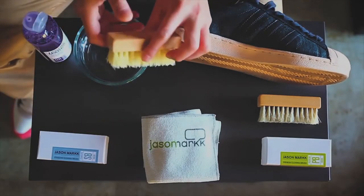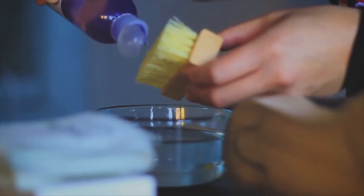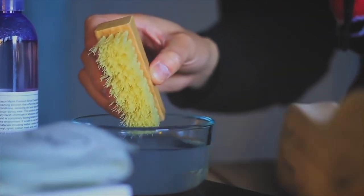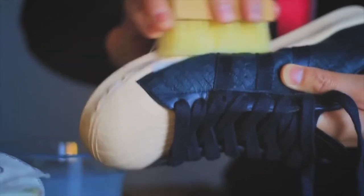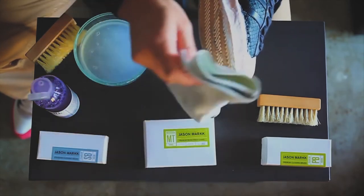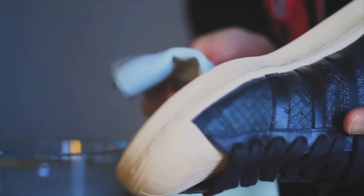So the first thing you want to do is grab your standard brush and dip it into the bowl of water. Then take your solution and apply it to the bristles. Then dip the brush back into the bowl of water. Then start scrubbing — it'll start to foam up. So then take your towel and wipe clean. And that's pretty much it. Let it air dry and you're good to go.